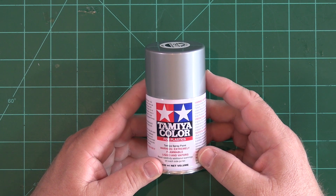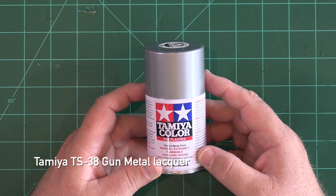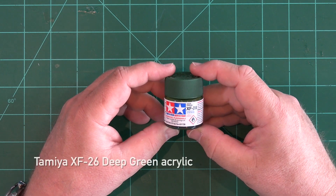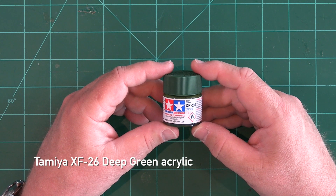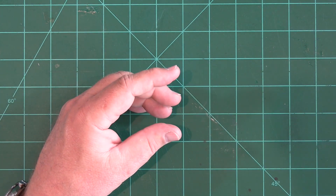For the metallic mid-body section, Tamiya's gloss aluminum lacquer will work well, and the aft nozzle section can be done with a dark metallic gunmetal lacquer. I'll probably dry brush the vanes with some contrasting colors after that cures — perhaps a mix of silver, rust, and copper. The green stabilizer and wing areas will be masked and then airbrushed with Tamiya Deep Green acrylic. If you want to use a rattle can, Tamiya has a couple of good-looking options: either TS9 British Green or TS91 Dark Green.